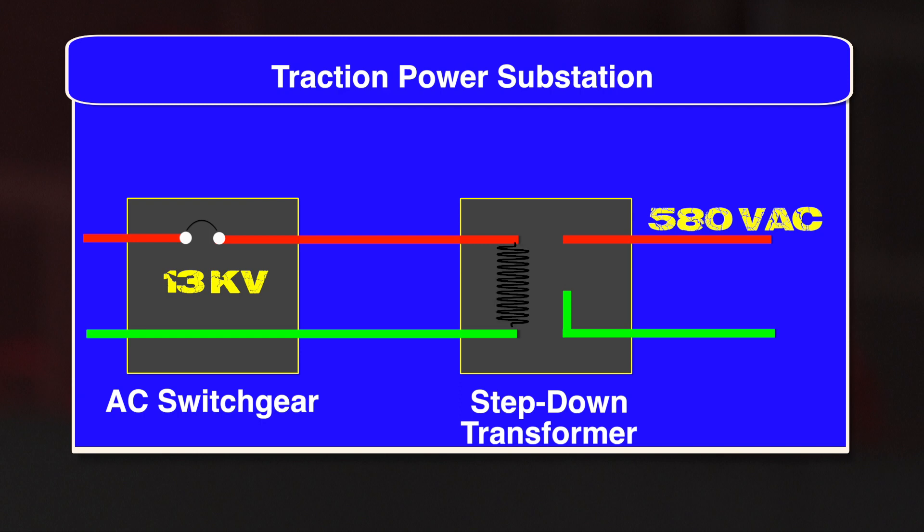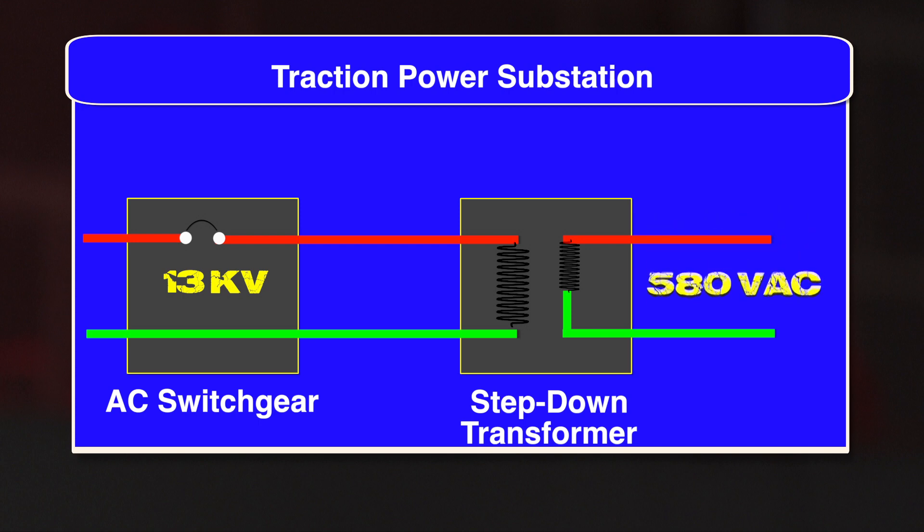Next, we come to the step-down transformer. Its job is to reduce or step down the 13 kV down to 580 volts AC. What is a transformer and how does it work? That's a great question. A transformer is basically two coils of wire — a primary winding and a secondary winding. Depending on the number of turns of wire in the secondary compared with the primary, the transformer either steps up or steps down the voltage. An example of a small step-down transformer is the charger for your cell phone. Well, that is a huge transformer.